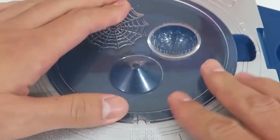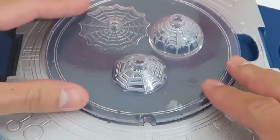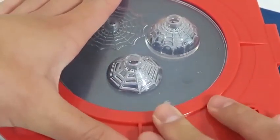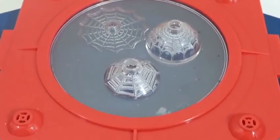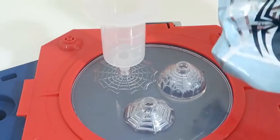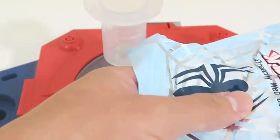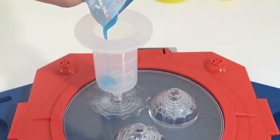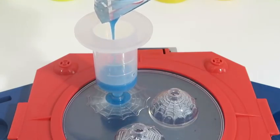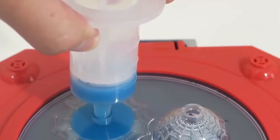Let's make some more webs by using this multiple-web plate! This time, I'll use the stretchy web gel! All you have to do is place the used web in the beaker and then place the beaker into a bowl with hot water! After that, just wait for the gel to reliquify again and it'll be good as new!